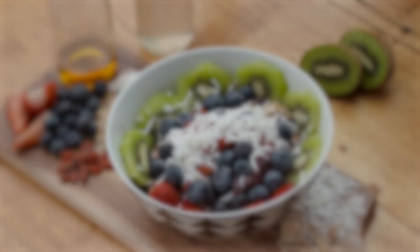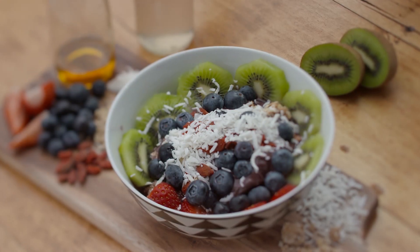Hey guys, Sam and Ben here from the Acai Brothers Superfood Bar and today we're here to tell you how to make an incredible acai bowl. This is actually what we're known for — we're the Acai Brothers, so we make beautiful acai bowls.